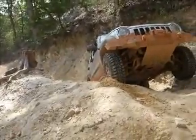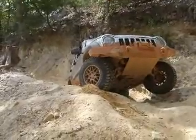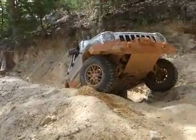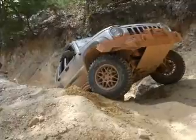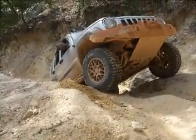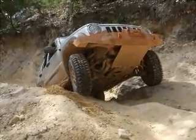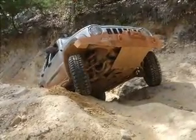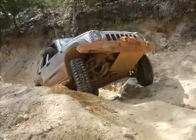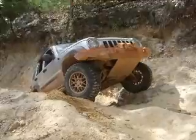Alright, go driver's side a little bit, all the way towards me. There you go. Now come. Alright, hold that. Turn past her side. Back up just a little bit more. Pass her side. Back up a little bit. Alright, hold that. Turn towards us. Hold that. Go back up there.